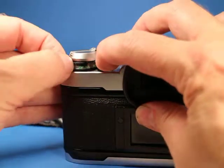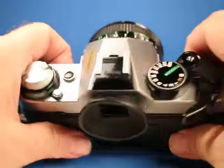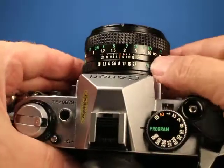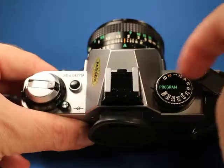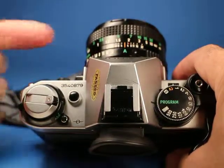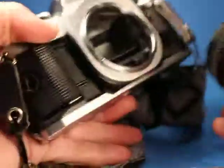Over here we can set the ASA and that works, and then over here obviously the shutter speed or program mode. You can set this lens to automatic so that it will then select a shutter speed and appropriate f-stop.